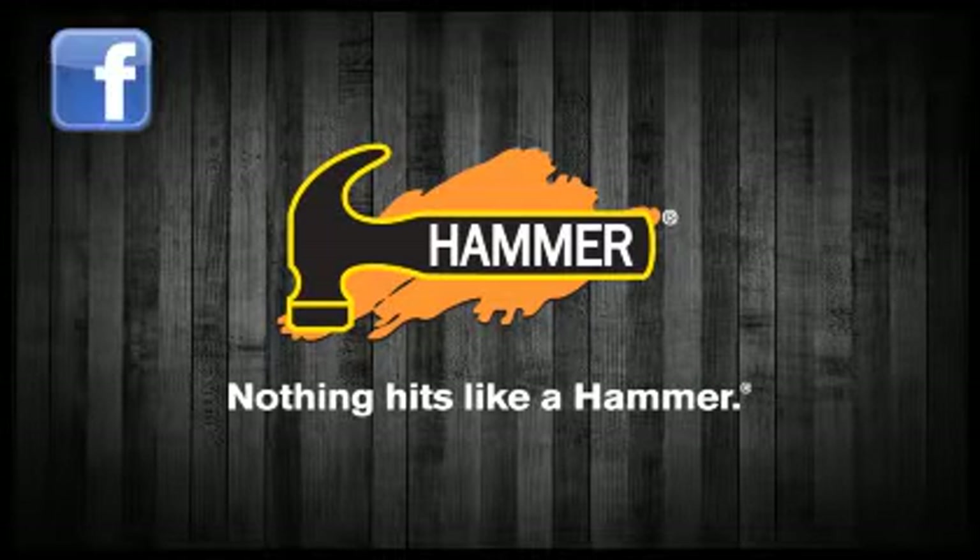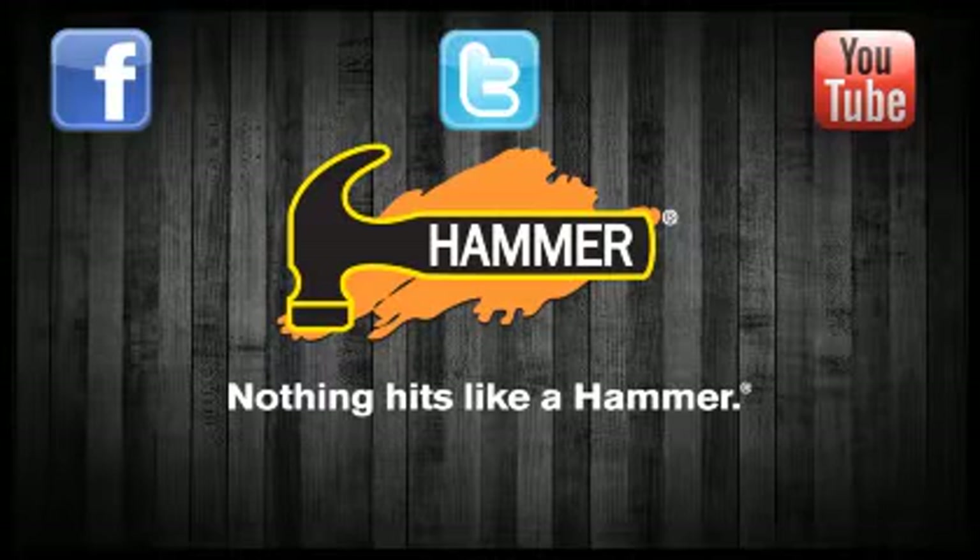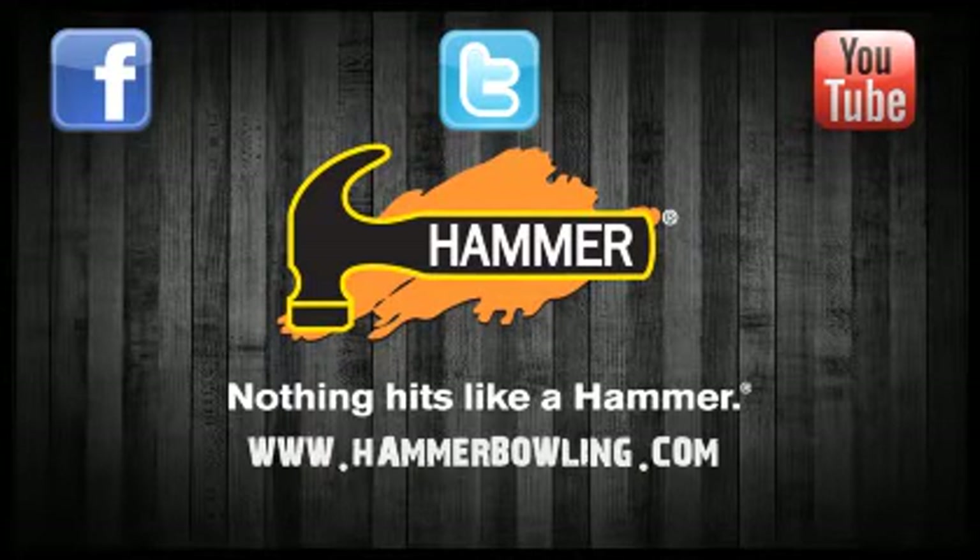For more information on Hammer, check out our website at hammerbowling.com, as well as our brand page on Facebook. Also connect with Hammer on Twitter at bowlhammer.